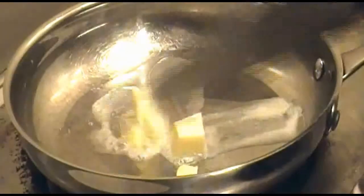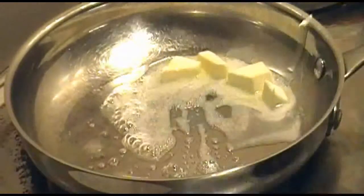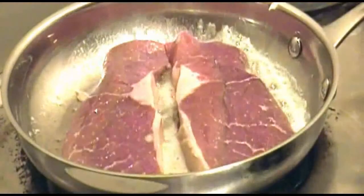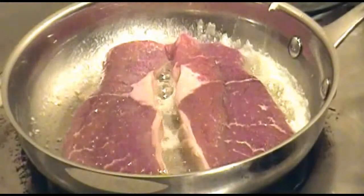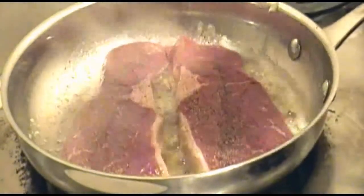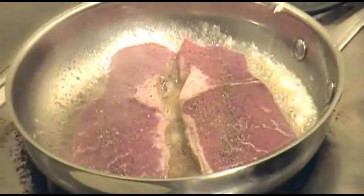Melt two tablespoons of unsalted butter in your frying pan over medium-high heat. Now once the butter begins to foam, add your steaks. Sprinkle the tops of the steaks with some good black pepper.